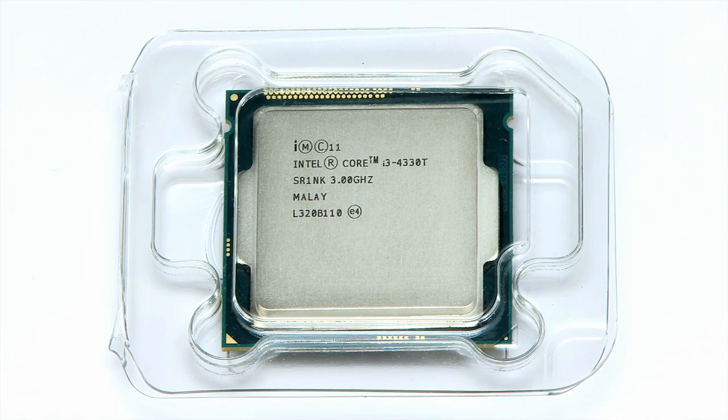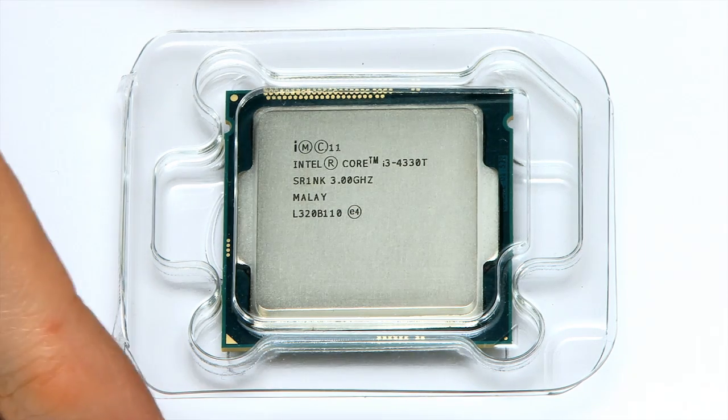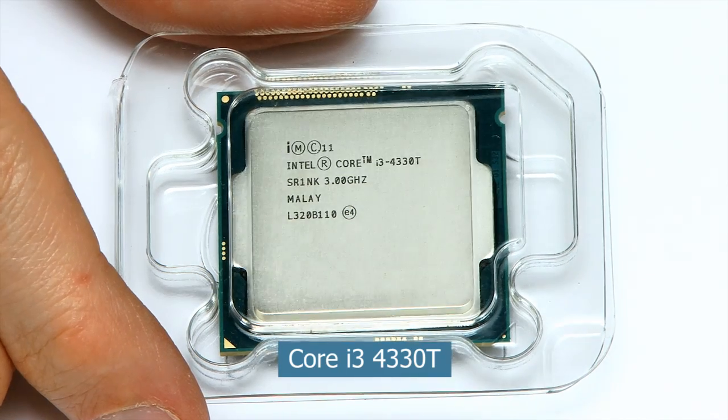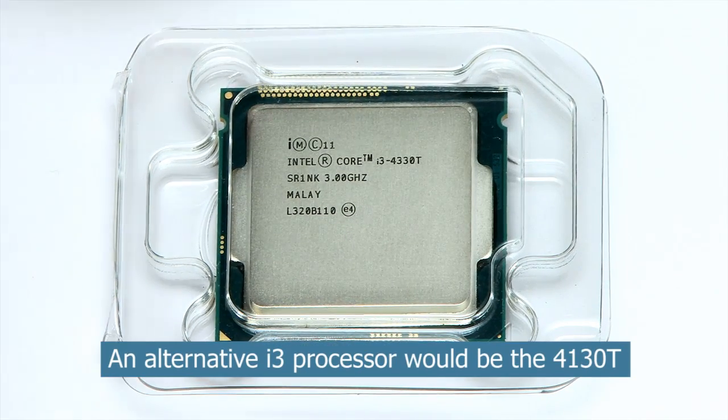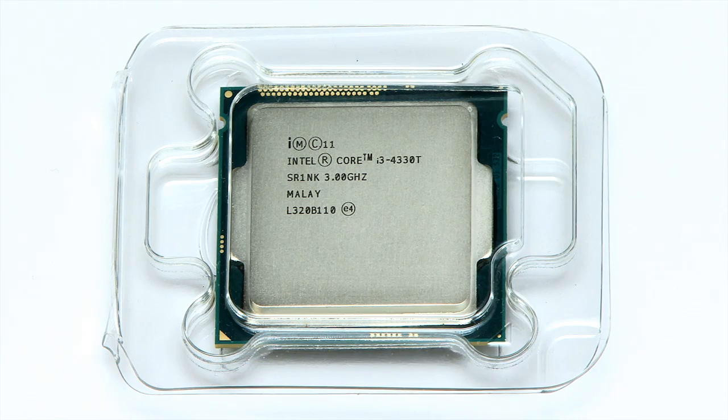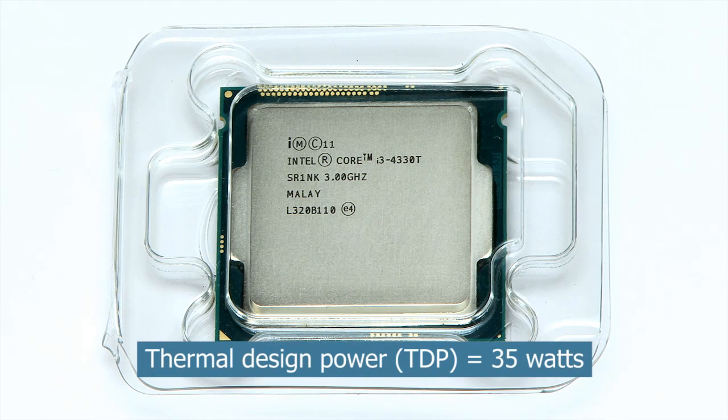The motherboard will of course need a processor, and here I'm going to fit one of the latest fourth generation Intel Haswell chips — specifically the Core i3 4330T. This is a very nice little chip: it runs at 3 gigahertz, it's dual core, it's got the latest Intel HD 4600 graphics, and a thermal design power of just 35 watts, so it won't produce too much heat in the case.